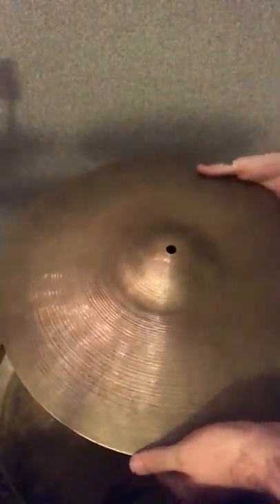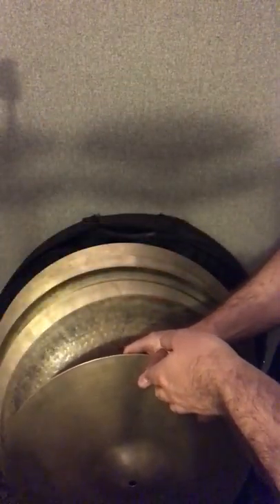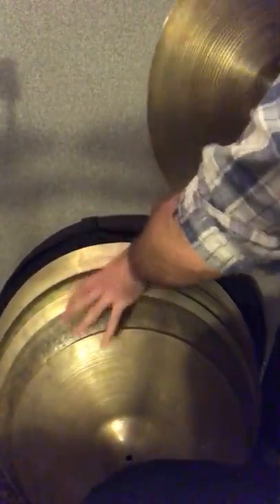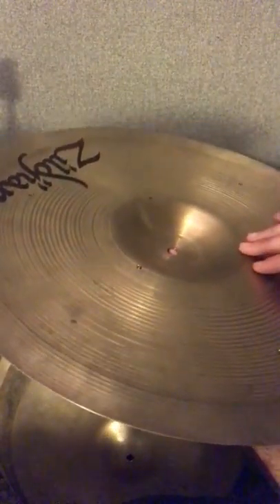I've got a bunch of 18s. This is an 18-inch ride, actually — this was my grandpa's ride cymbal. It sounds really good, but it's really, really sharp. Very, very bright. I usually use it as a bottom hi-hat for my 18-inch hi-hat pair. This is an 18-inch A medium-thin crash that I use as the top for that hi-hat pair, which I installed rivets in, some of which have fallen out. But it makes a really awesome hi-hat — sounds great together.